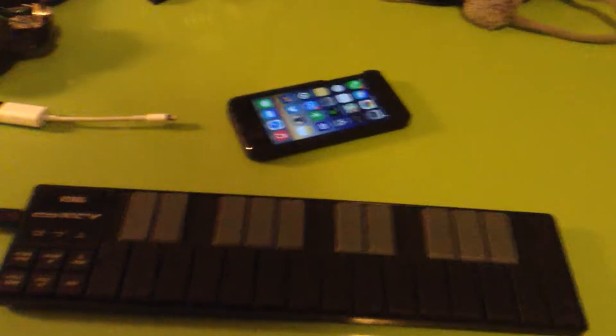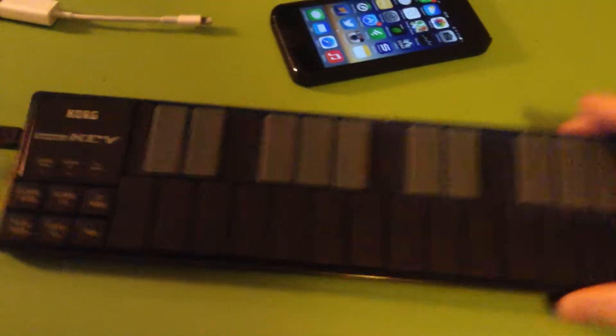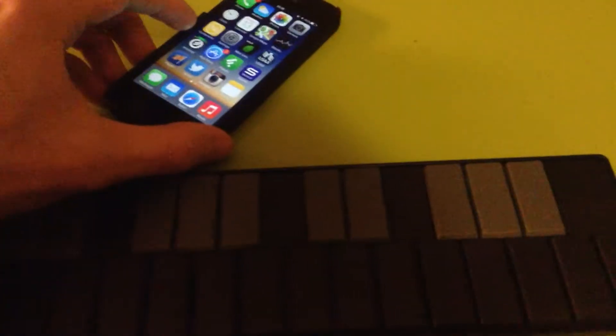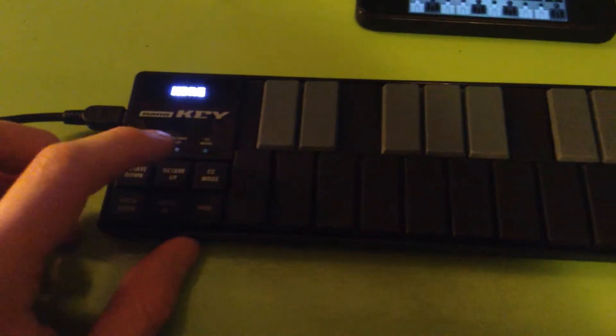In this video, I just wanted to demonstrate that you can use an iPhone 5 with the Korg NanoKey controller and Apple Connection Kit to play and control the Animoog iPhone app. So launch the Animoog app. I use a pretty short USB cable — that might help in powering it. Plug it in, the NanoKey lights up, has all the normal functionality, and the iPhone is powering it.